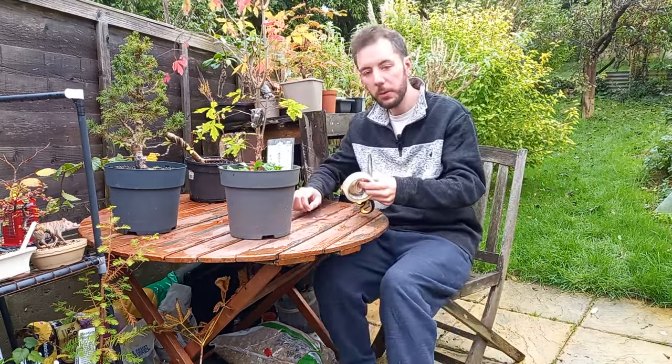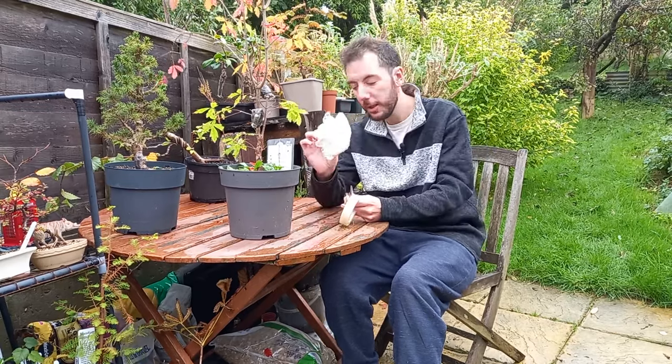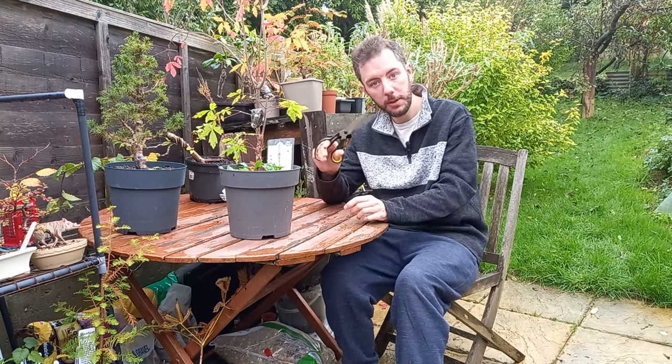To do this job we're going to need some vet tape, some bubble wrap, some sticky tape, and a pair of scissors.